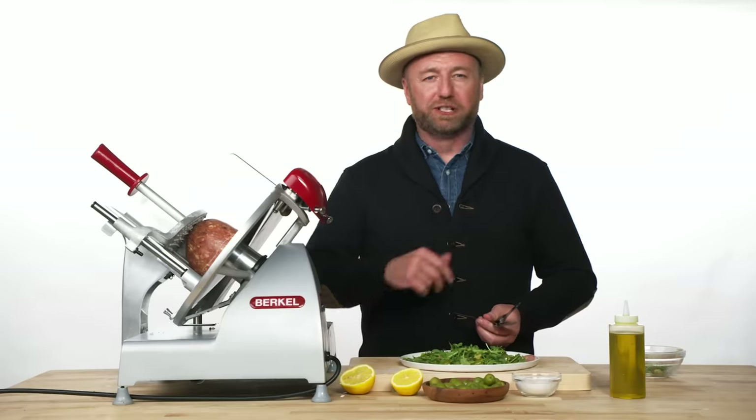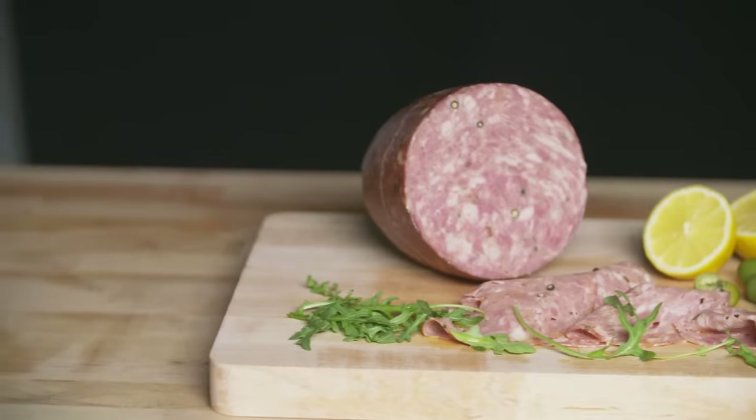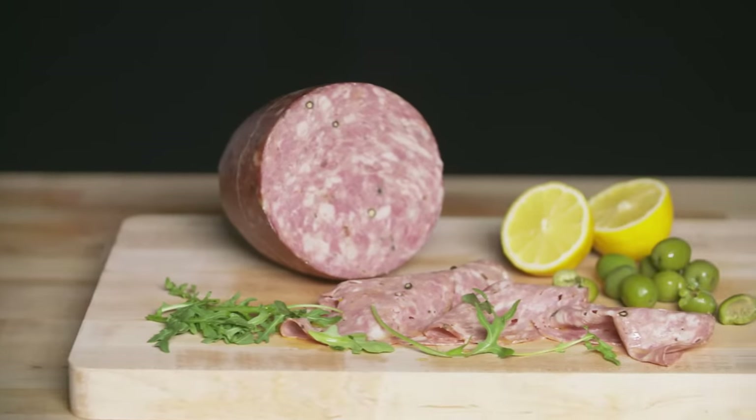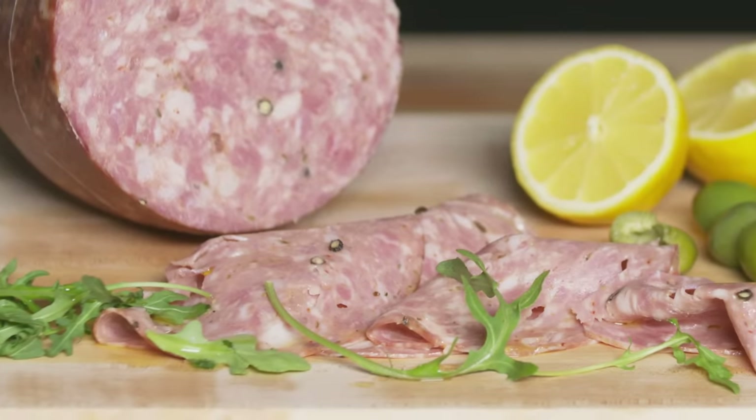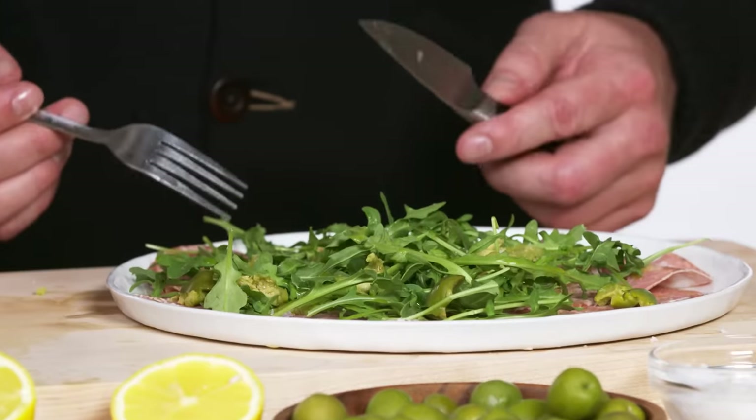Salami cotto is so herbaceous — it has big black peppercorns and amazing herb flavors. And then arugula has that really amazing peppery crunchiness to it, and you get these little bursts of lemon in there. It's just a super simple salad.